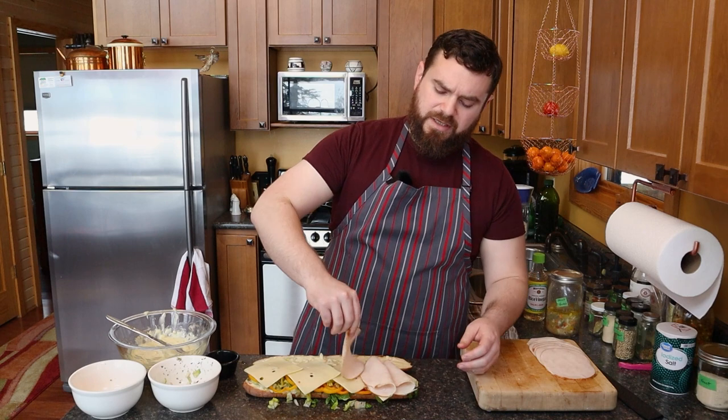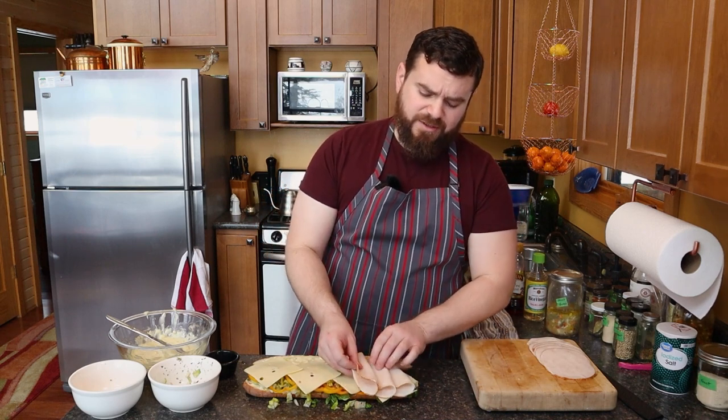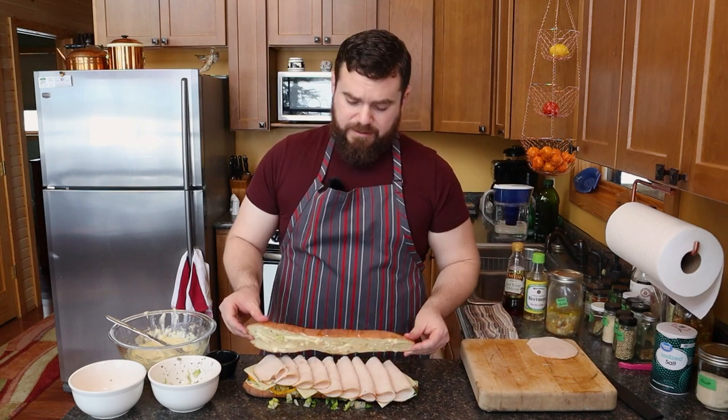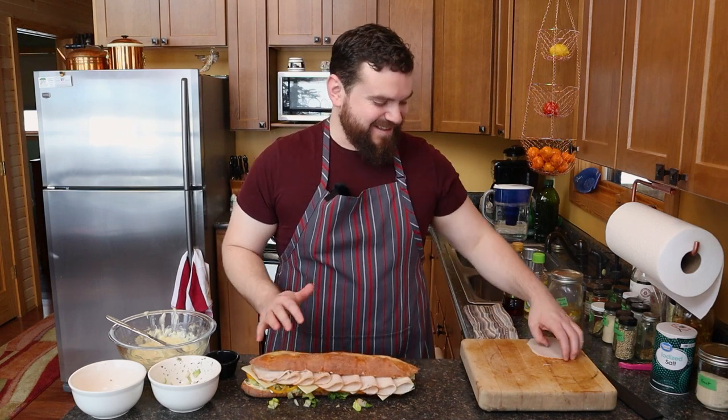You could also drop the meat in place like that, get a little more texture. Today I'm just going with folds and the crown on the king. That looks really nice. That is a sandwich.